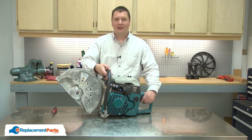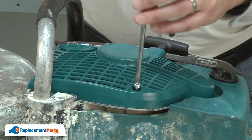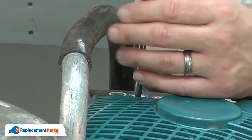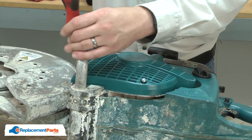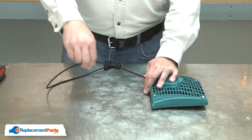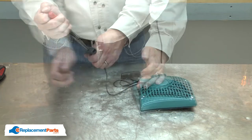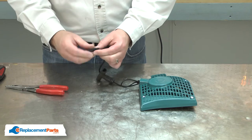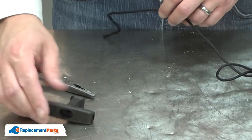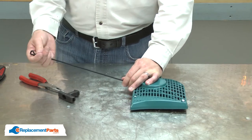I'll begin by removing the starter assembly from the saw. Now I'll pull the rope from the starter and tie a knot in the center. Next, I'll remove the rope from the top of the starter handle and untie the knot, or just cut it off. I'll be careful to not lose the washer. Now I'll untie the knot that I tied in the center of the rope and allow the starter rope to retract all the way into the starter.